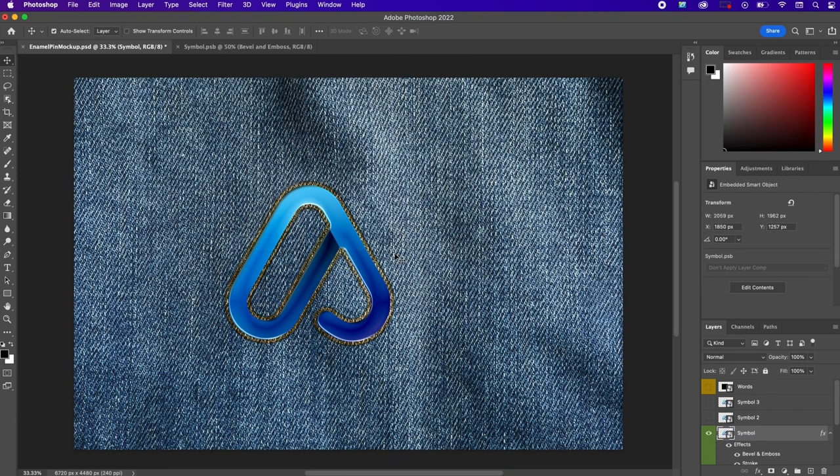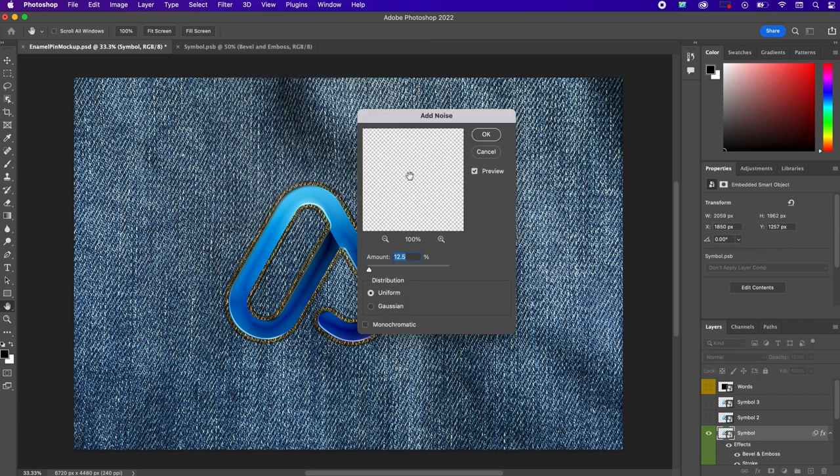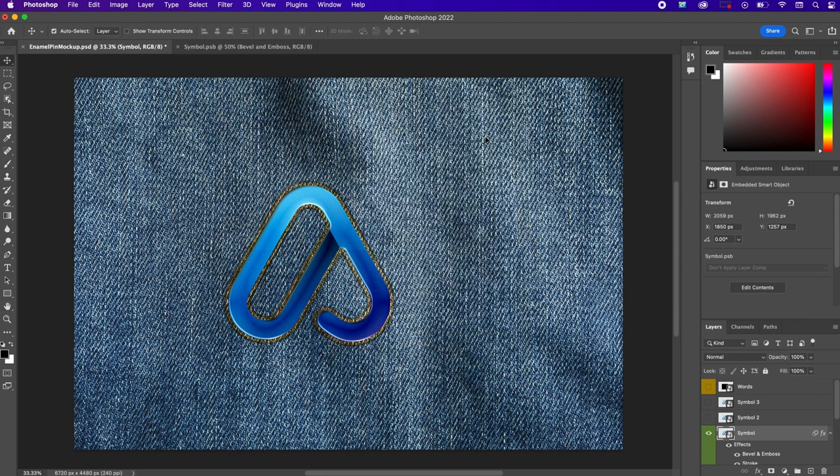This is how it should look so far. Now we're going to add a little noise to our symbol. Go to Filter > Noise > Add Noise. Set the amount to 8%, distribution uniform and monochromatic. Select OK.